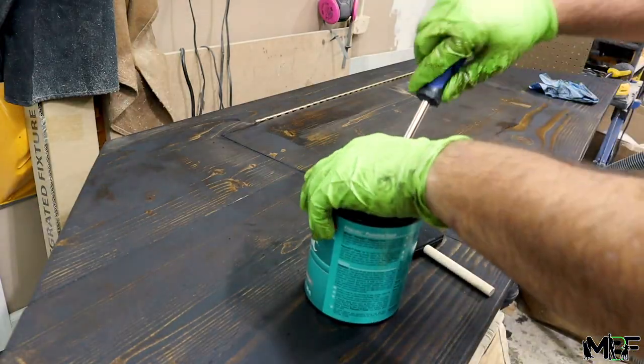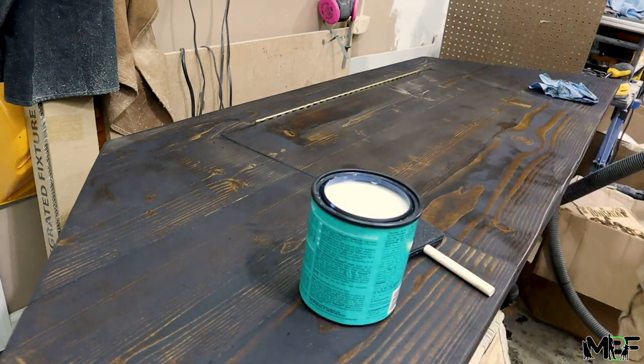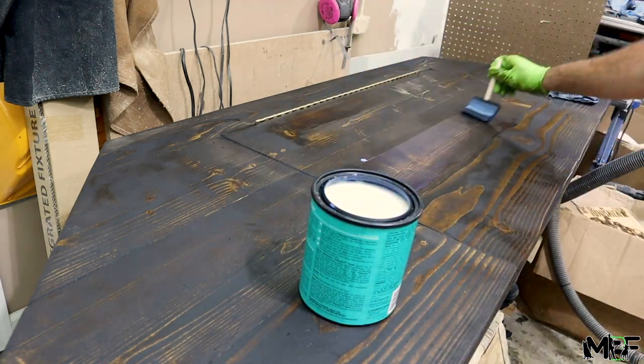Now that these two pieces are attached, I can finish off with two coats of polyurethane sanded to a high grit.